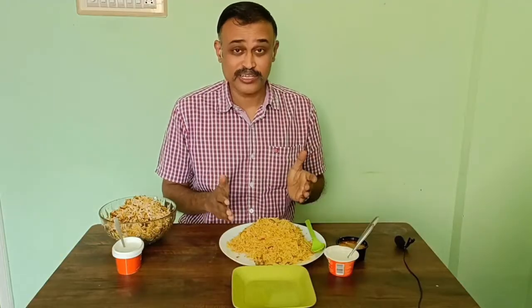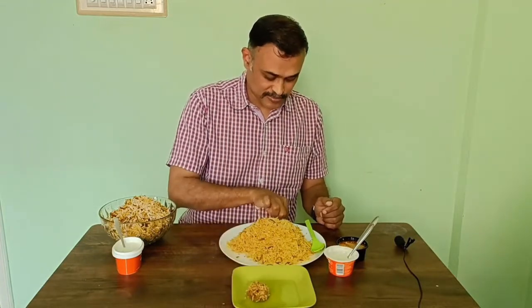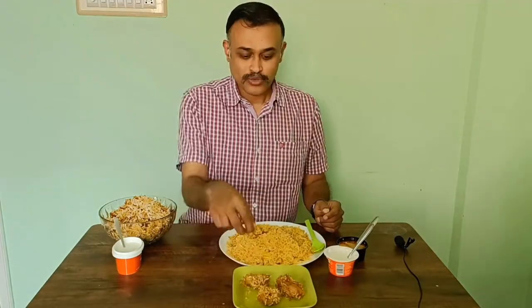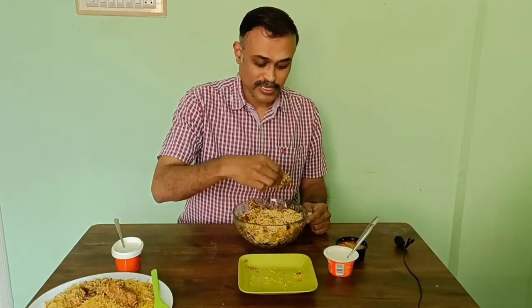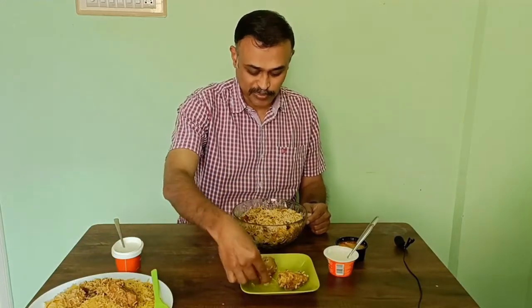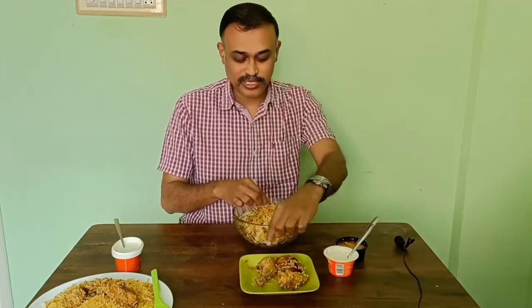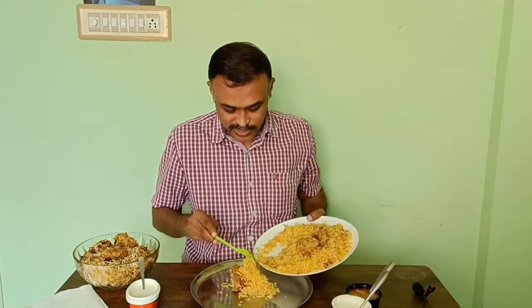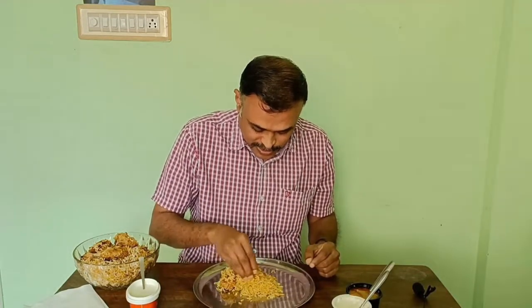First let me show you how many pieces of chicken are in this Biryani Blues biryani. There is one small piece, and here is another one, and you got another piece — so you get three small pieces of chicken from Biryani Blues. Let me see how many pieces in the other one. There is a big piece of chicken, also one leg piece, and another equally large piece. So these are the three pieces we get from the pot biryani. Let me check the Biryani Blues biryani first — I am going to take a piece of chicken and some biryani. Let me taste the biryani alone before trying it with the salan, and there is some masala as well.